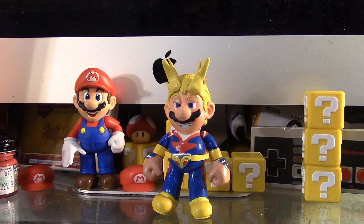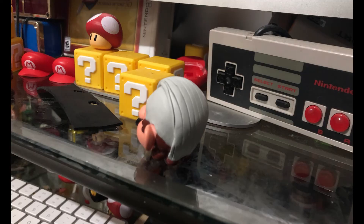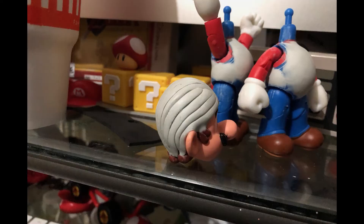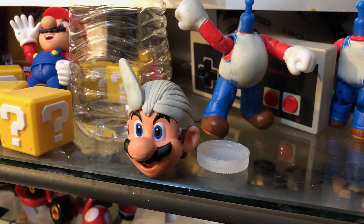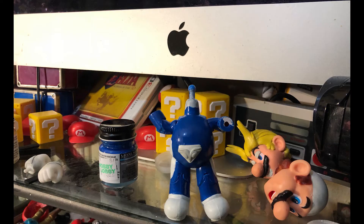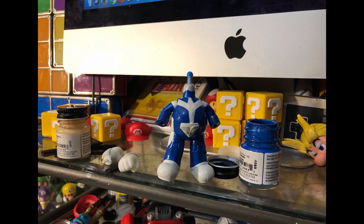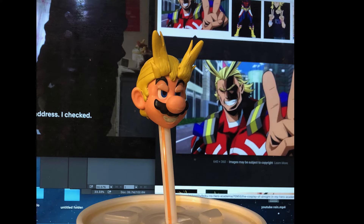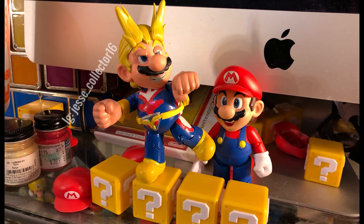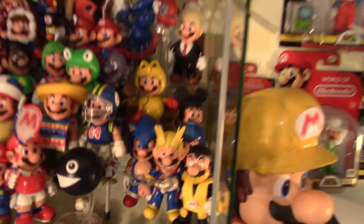But yeah, that's pretty much it. Let me know what you guys think about this custom in the comments. Now I'm going to cut to a few pictures showing my progress. Alright, and I put my All Might Mario with the rest of my Mario figures.